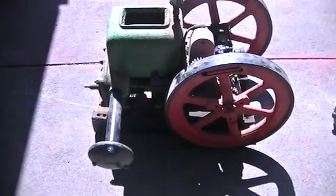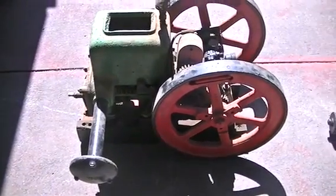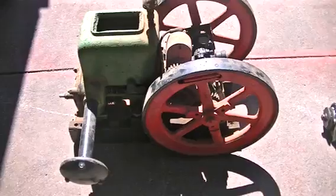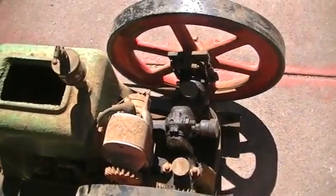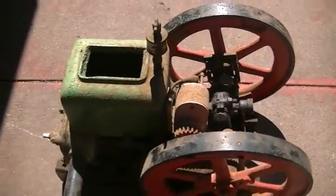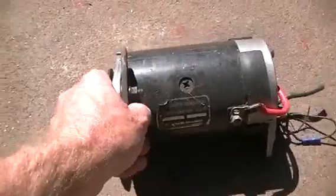Here it is — this is our donor motor for our water fuel project. It's an old Type 2 Sundial 2 horsepower engine. I just picked it up today, so the first thing we've got to do is give her a bit of a cleanup and see if we can't get it running. After that, we will be adding to it this little number here.